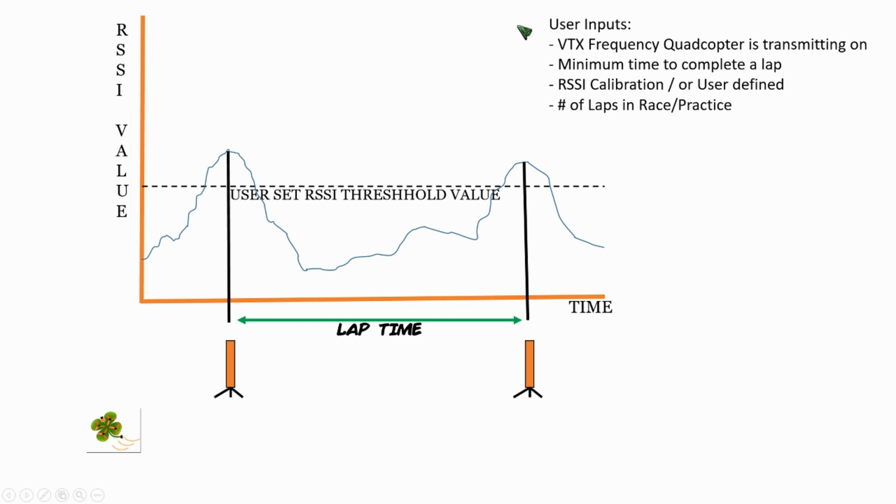On either version, the user needs to input just a few variables. One of the variables would be the video transmitter frequency that the quadcopter is operating off of. The minimum time expected to complete a lap — so if you normally run the lap in 20 seconds, you might want to put a minimum time of about 18 seconds in. The RSSI threshold value, depicted here by this dotted line, is actually calibrated automatically through the application on your mobile device, but it can be manually overridden by the user.